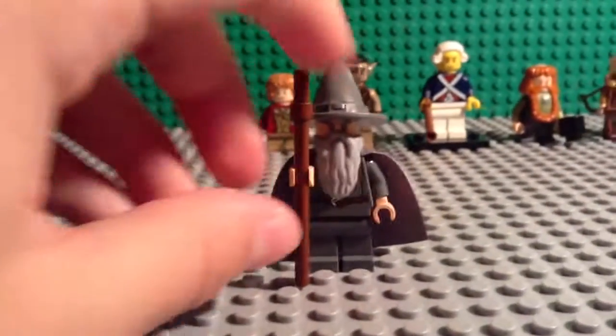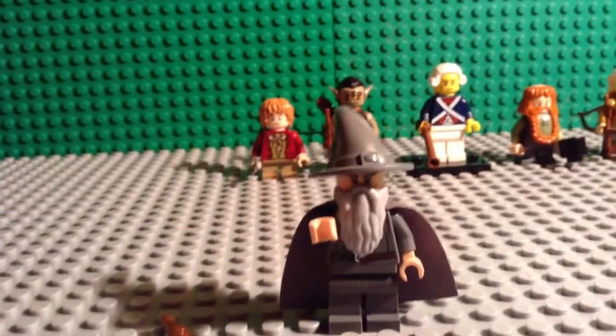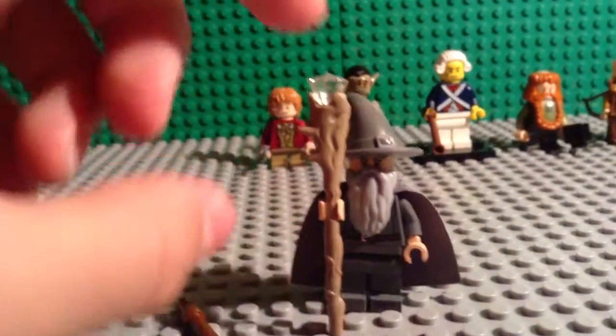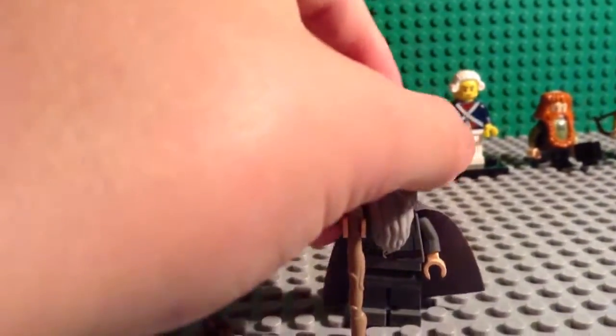First we'll start off with Gandalf. Since he has his plain old staff, you could just switch it into a better staff, which really looks like it from the movie actually, and then you can put just like a little crystal right there.